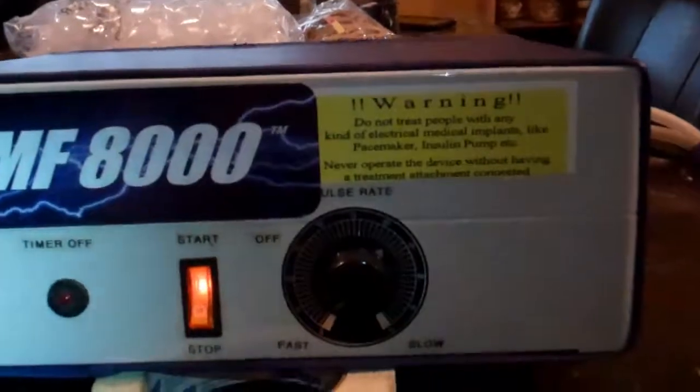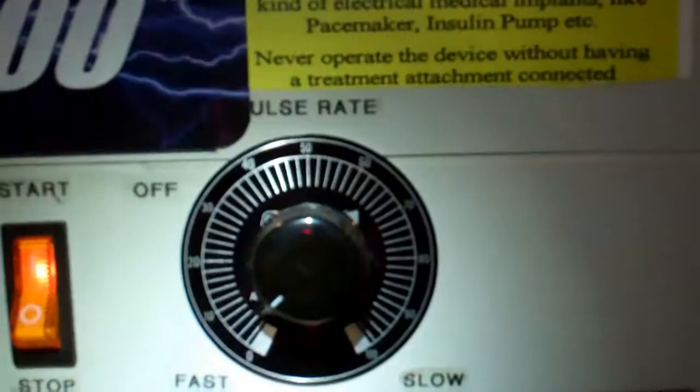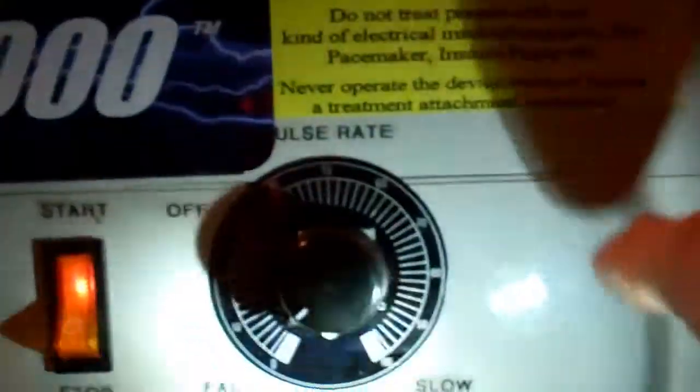Here's your number one warning. Here is your knob. This knob has to be between the fast and the slow. Right now it's on fast. You turn it all the way to its maximum to here. As long as you keep the buttons between these two, you're never going to have a problem with this machine. It starts to distort when you go outside of these. So this is your warning.